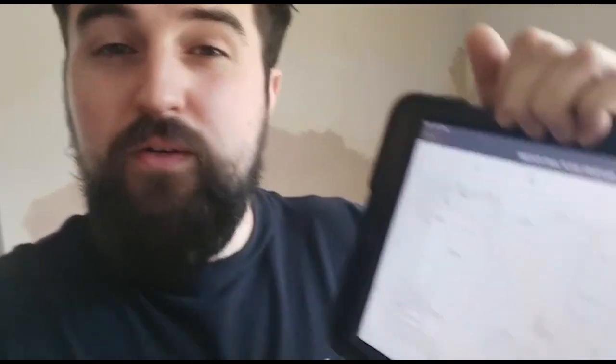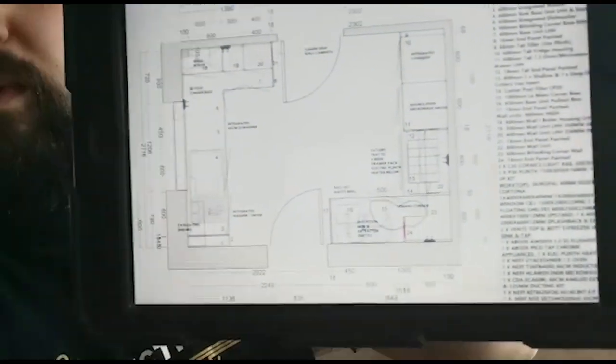The first thing we're going to do is mark out where all the units are going to go and where the appliances are going to go using the plan. We'll mark it out on the walls just so we can see visually what's going in, and then we know where we need to run the cables to. We're going to mark out the units, the appliances, and also the sockets using the laser level.